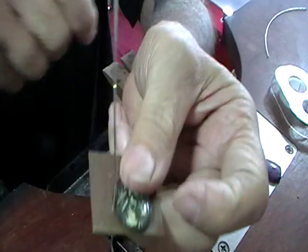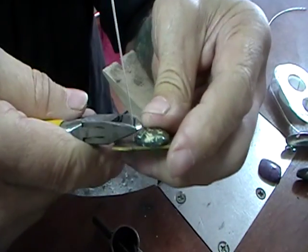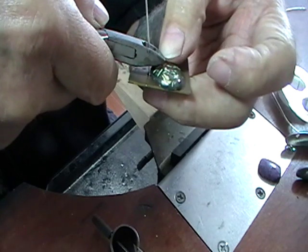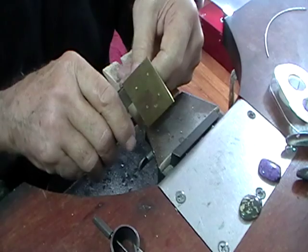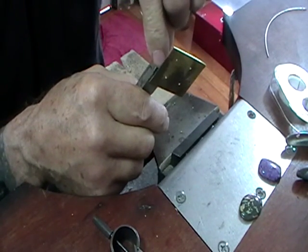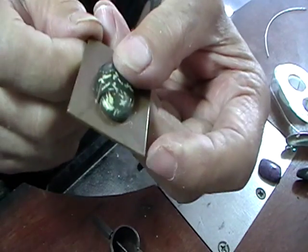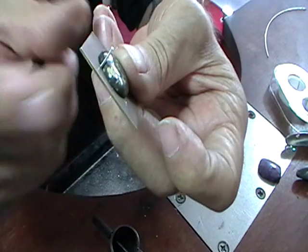We want the wire 3 millimeters taller than our stone with it sitting on here. We want the flat part facing the stone, and we want this 3 millimeters above the top of the stone. So put your cutters level with the stone and then shift up 3 millimeters. Do all four at this height, and then we'll solder this on the bottom.